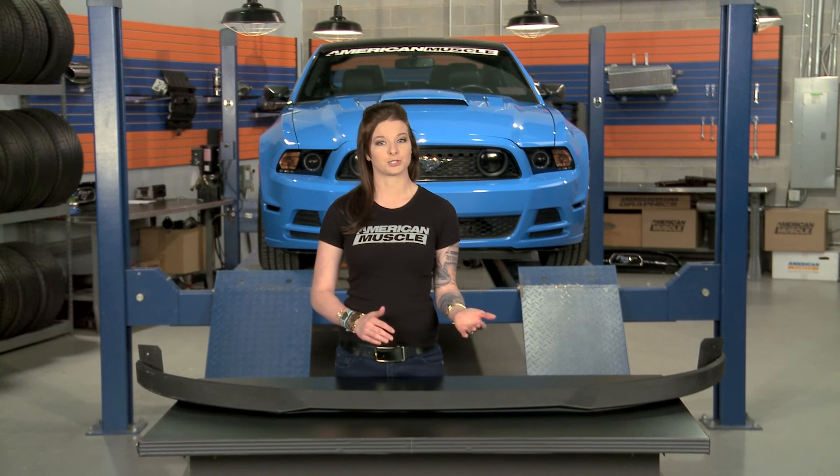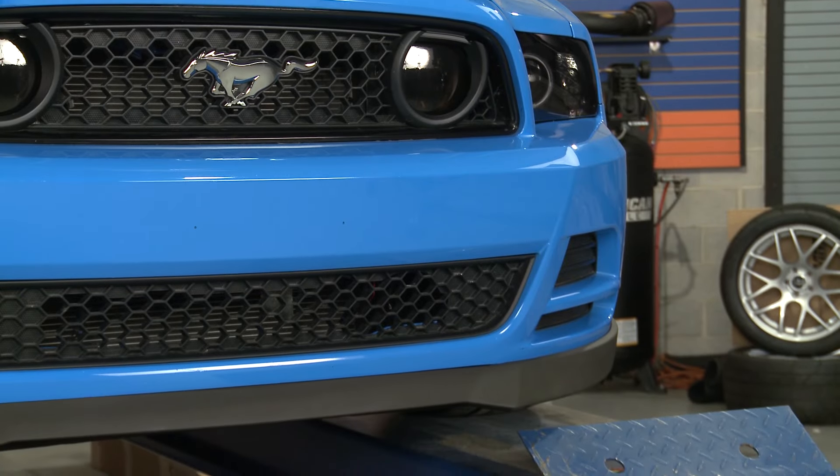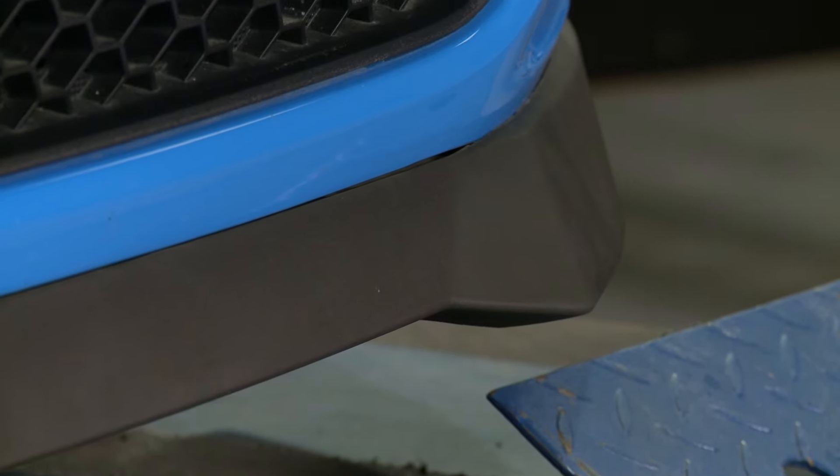I'll get back to you on the fit and finish some more then. But from looking at it on the table here, this does seem durable and cleanly made. It's pretty much exactly what I'd expect to see from a Chin Spoiler. And as far as the price, you're looking at about $250 for this piece right here.